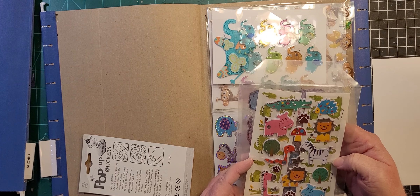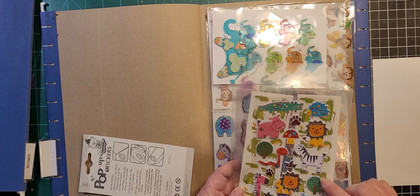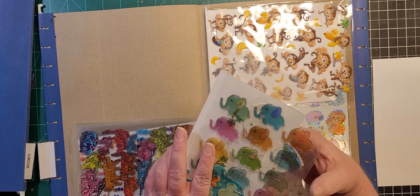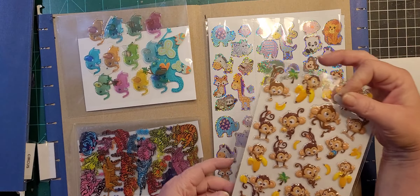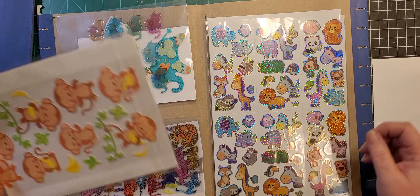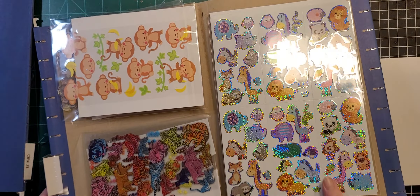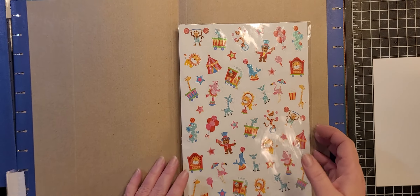Then we've got some crocodiles or alligators — not sure which. Again this is very baby nursery type theme, and I have a lot of buttons and stamp sets along that line, but I know they're here and that's what's important. We've got some elephants, some monkeys — very baby nursery-like. And then again very baby nursery type motif with jungle animals.